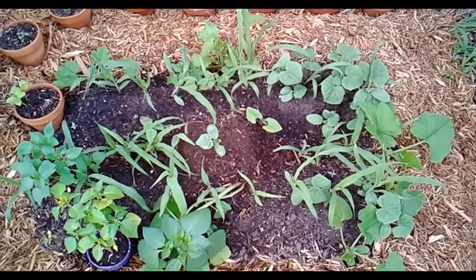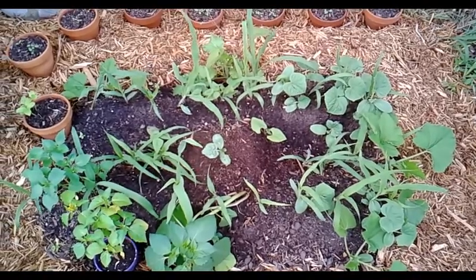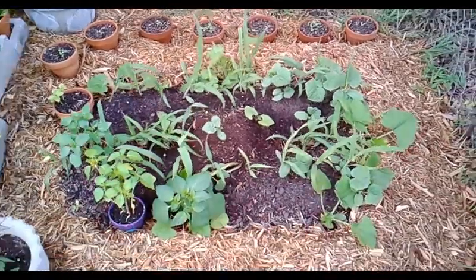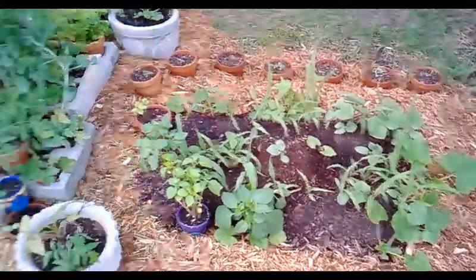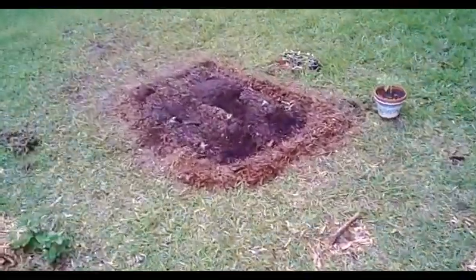This is a very similar plot to the one we built today. This one here I think we built two or three weeks ago, and hopefully in two or three weeks the new one will be in a similar state.